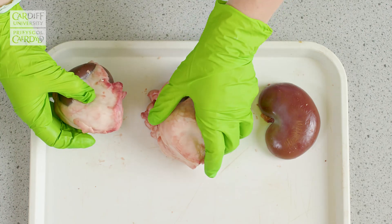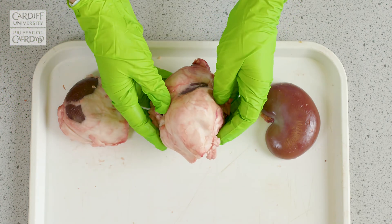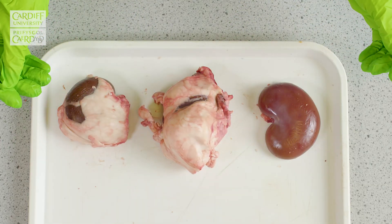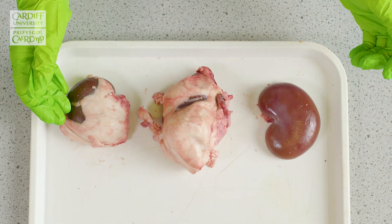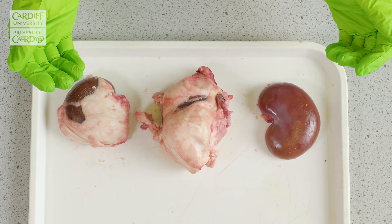I thought it'd be good to show that sometimes they're surrounded in less fatty tissue and sometimes they're surrounded in more fatty tissue. But we have found that it's easier to carry out the dissection with the fatty tissue around it, as it gives the kidney a bit more support when you're carrying out the dissection.